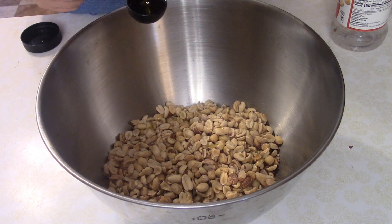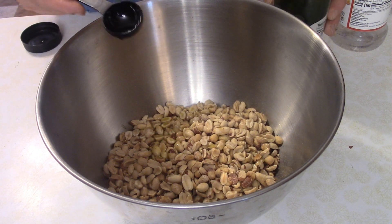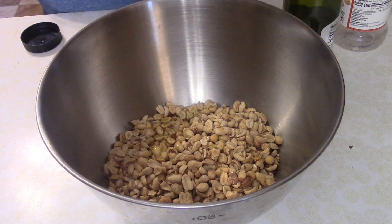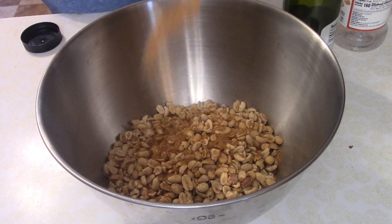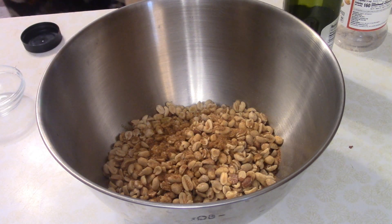Add two tablespoons of olive oil. By the way, you want to be preheating your oven to about 300 degrees. Then you want two teaspoons of Cajun seasoning.